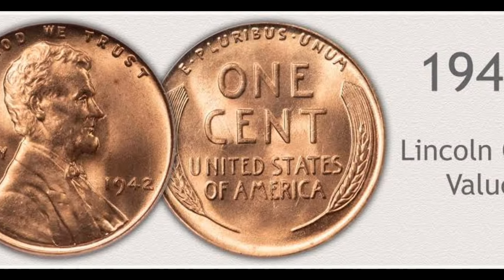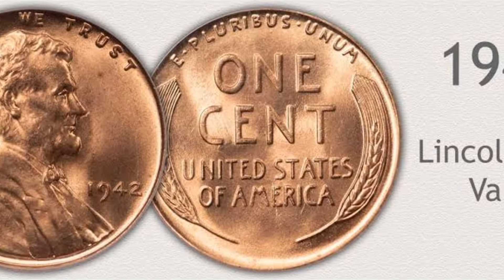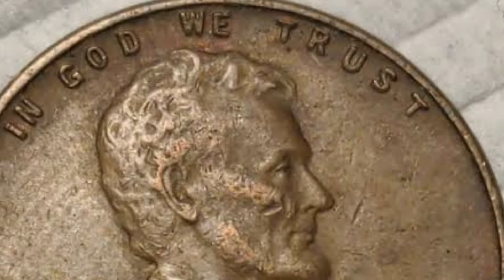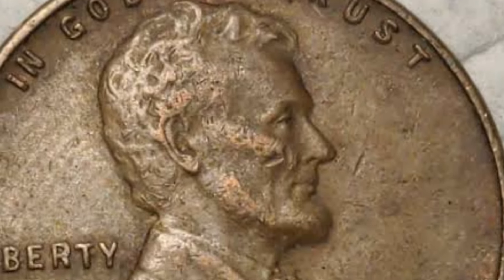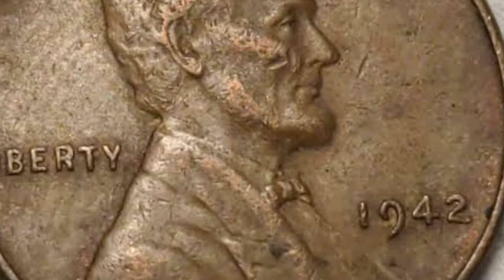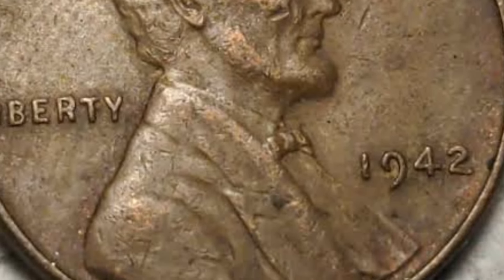The name Wheat Penny comes from the design on the reverse of these coins — the tails side. It shows two ears of wheat curving symmetrically up the sides of the coin. It's the original design used for the coins commonly known as Lincoln cents, or Lincoln pennies.